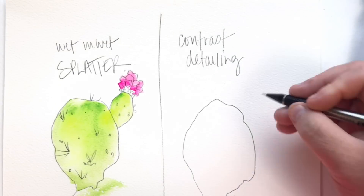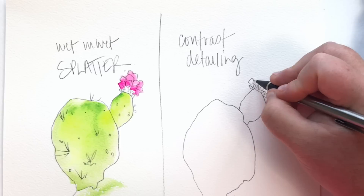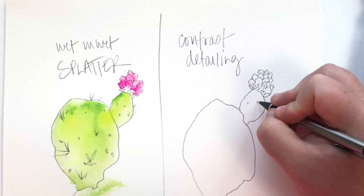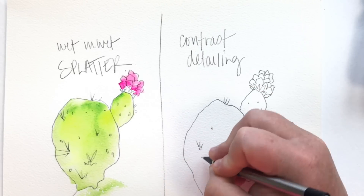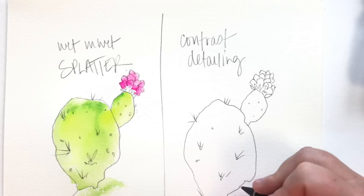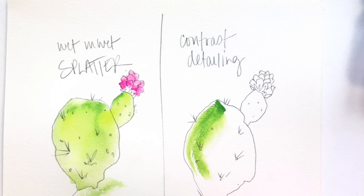I'm going to let that dry a smidge and draw another cactus. These are two techniques I'll be using in the demo to come. I'm sketching these cactus just so you can recognize what we'll be painting later on — this is a really fun quick sketch technique. I'm using a mechanical pencil; I love them so much, gives me a lot more control. Then I went right in with the color — I wanted it to be a little more bold.